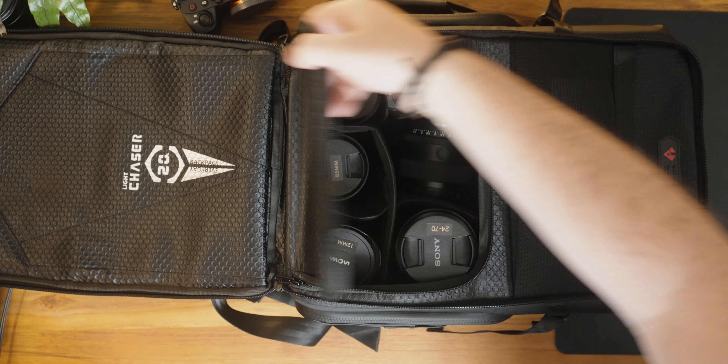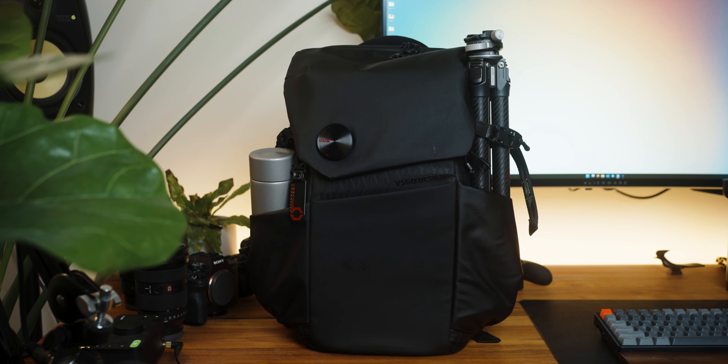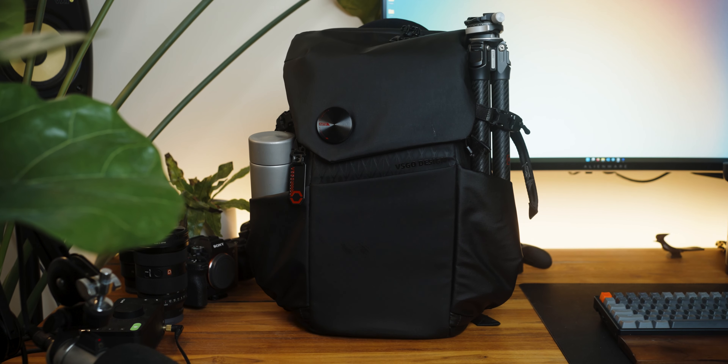With the 20 litre capacity it is a little bit smaller than what you would expect on an everyday travel camera backpack but it is very clever with how they've designed it. It is very customizable with the dividers inside the bag and the top compartment as well. I've actually been able to squeeze a lot in this bag including five lenses, a body, a flash, a tripod, a water bottle and spare batteries and SD cards - everything that you would want to take with you to be out all day - and it has still been comfortable and easy to throw on your back.